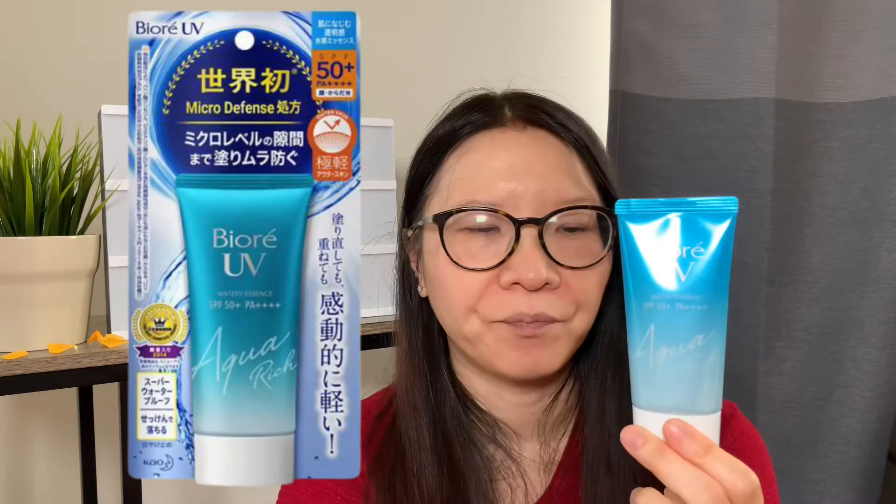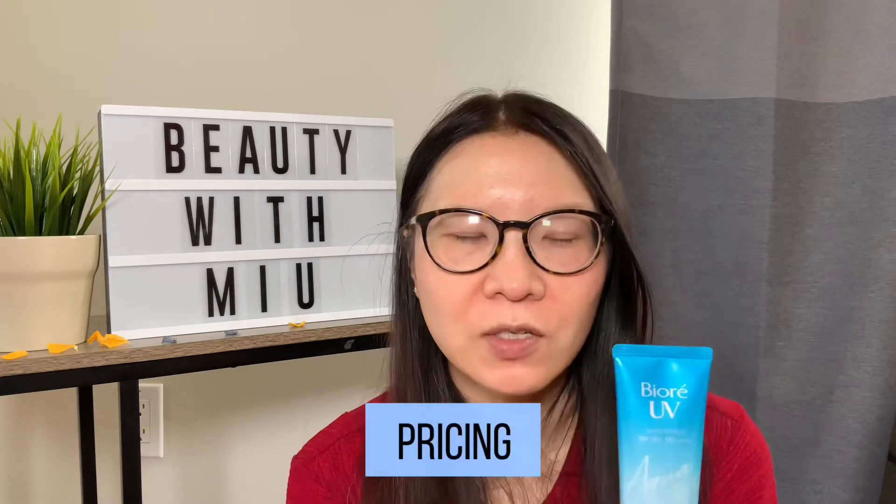Let's go ahead and talk about the pricing and packaging. This one just came in a regular plastic sleeve that you have to cut open — it didn't come in a box, so that was okay. The pricing was $15. I got it on YesStyle and I will put the link below, but I'm sure you can also get it on Amazon. I'll put a few links below where you can get the product.